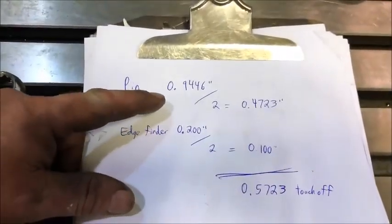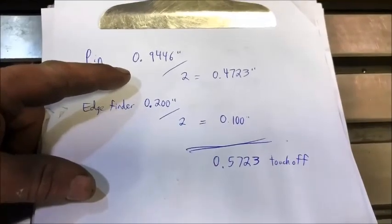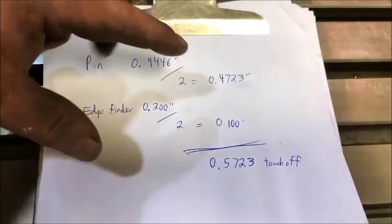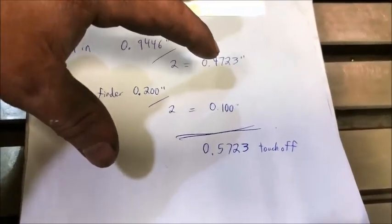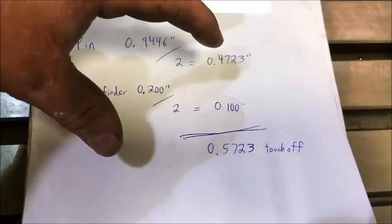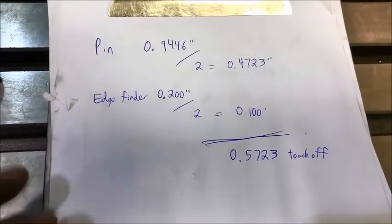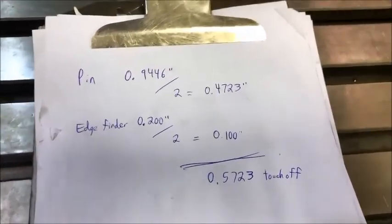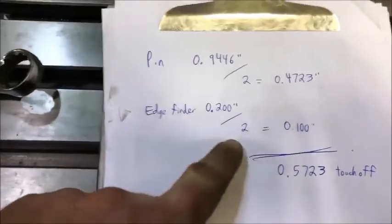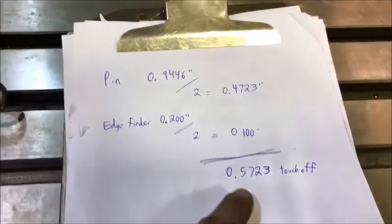Here's my pin — this is the old pin — it's going to be close enough for what we're doing. Half of that is 472,000. I can't do the 0.3, or three-tenths of a thousandth of an inch. This only does to five-thousandths of an inch. So my edge finder is 200,000 divided by two is 100,000, so I'll add 100,000 to this, and that will give me 572 touch-off from center.